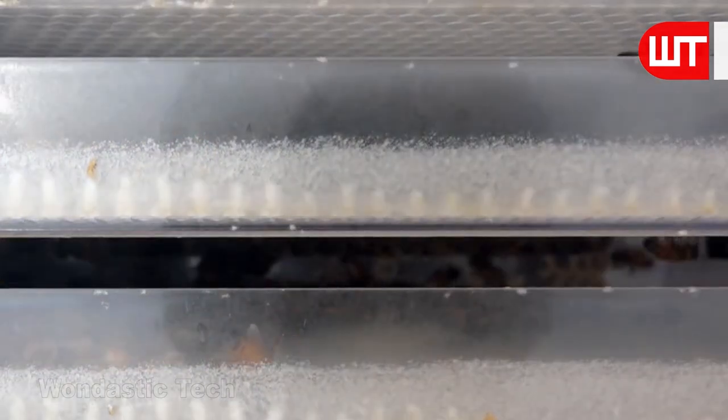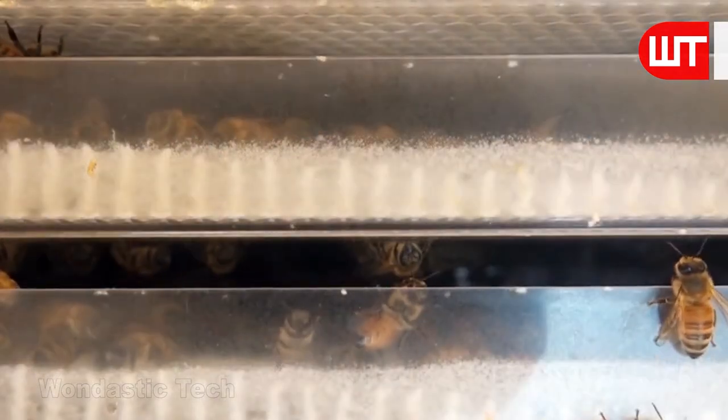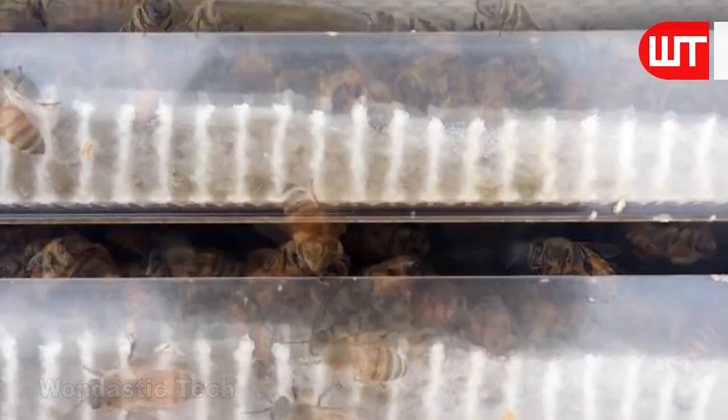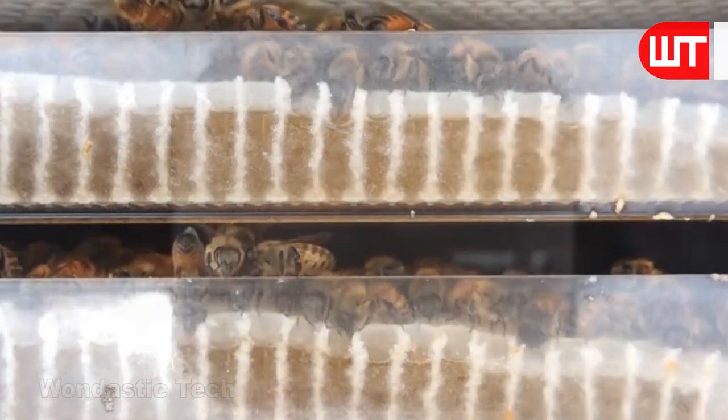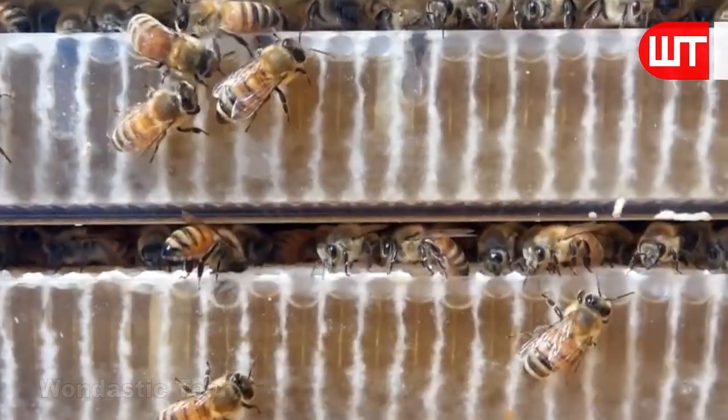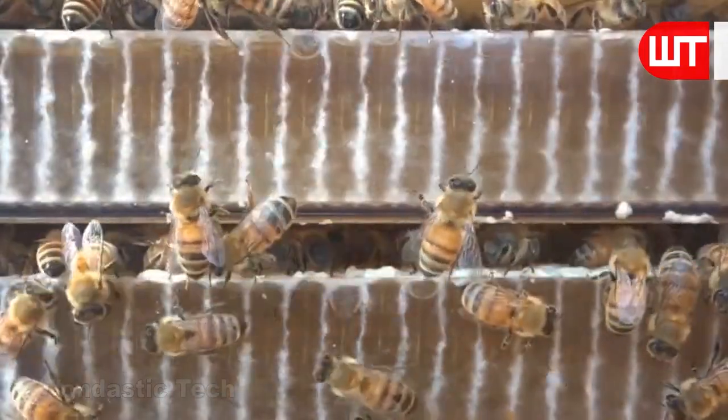A new colony of bees requires at least three to five months to become strong and well-established — essentially one full season. The honey-making process takes about 45 days, and each bee develops a specific function.